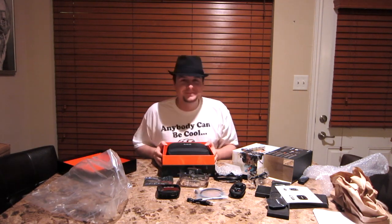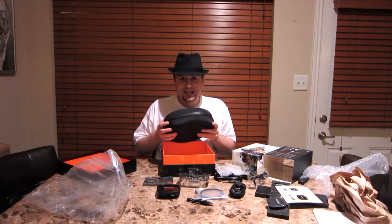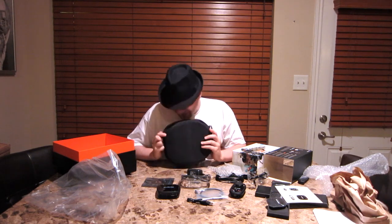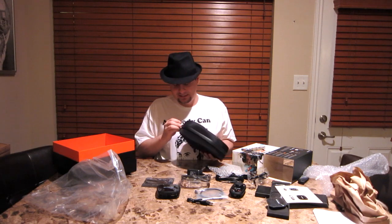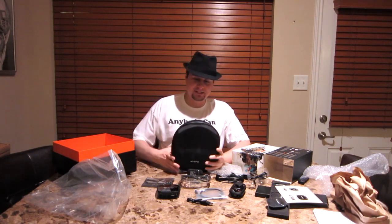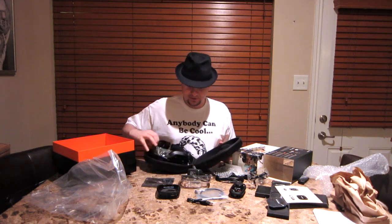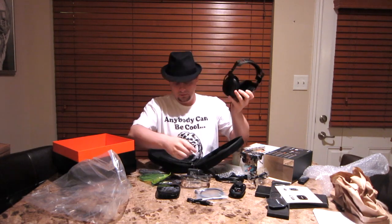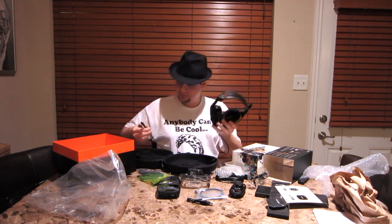It smells good. It smells... I think you can get high off this case. I'm gonna be an Astro's headset case sniffing addict. That is good. Alright, so here is the headset. Cool. I guess these are little... oh, there's the mic.